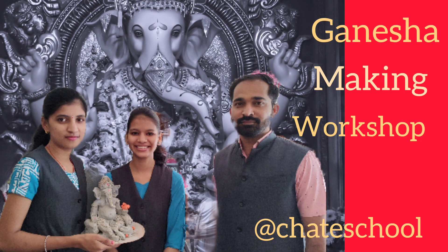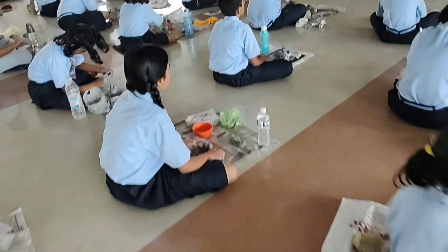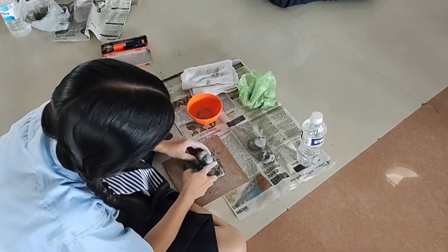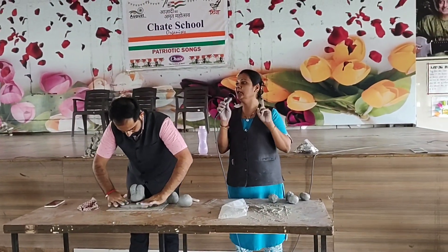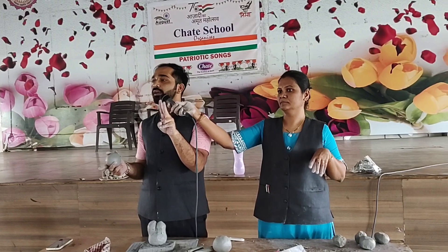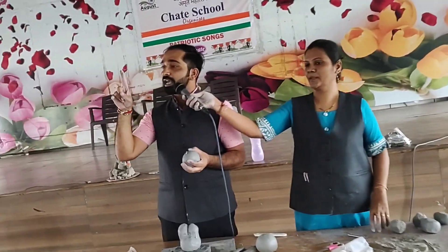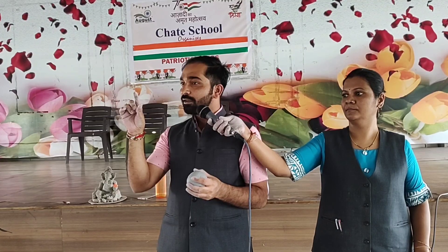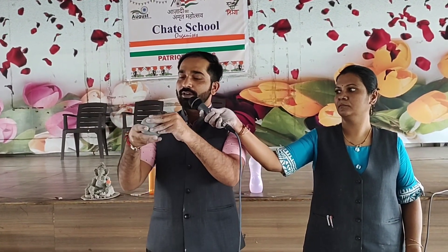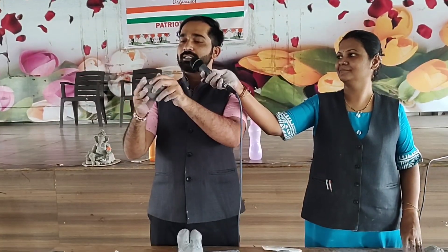Om Gajana Naya Namaha. Om Lambo Dara Naya Namaha. Om Shurpa Kar Naya Namaha. Om Shurpa Sha Da Naya Namaha. Thank you.